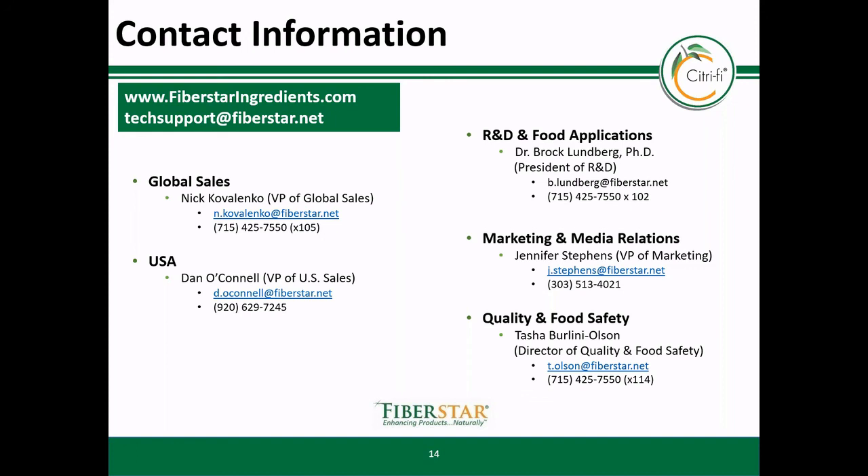As covered in this training video, Citrify is an excellent clean label functional ingredient that can improve texture and labeling of cultured dairy products. If you would like to learn more about Citrify and its benefits, you can check out our videos in the video section of our website as shown here. You can also order samples, and if you have any additional questions, please feel free to contact any one of the team members listed on this slide. Thank you.